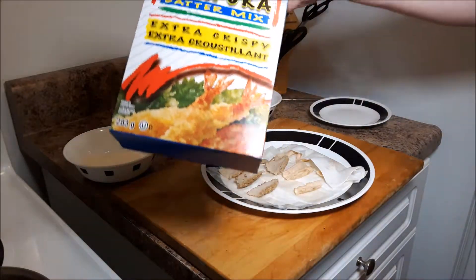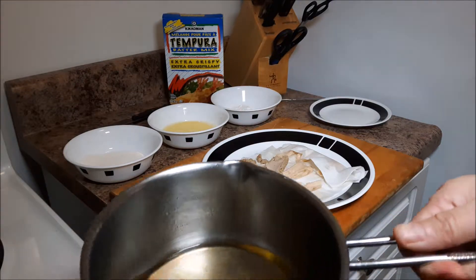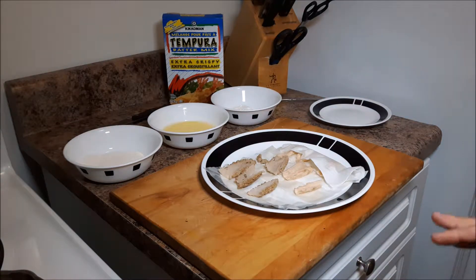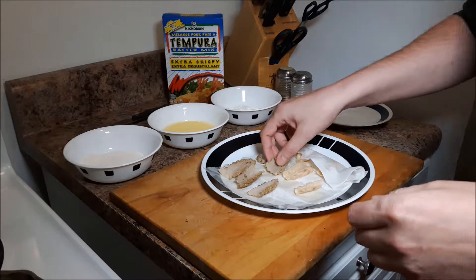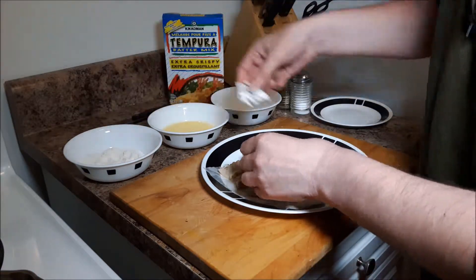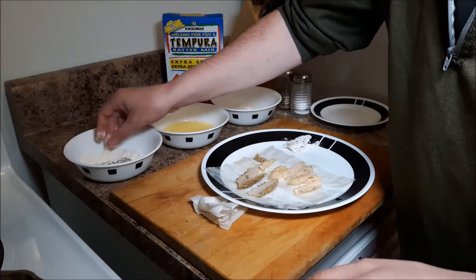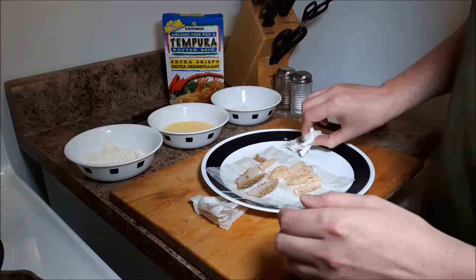I've got some tempura batter mix here that's going to be my final breading stage. I'm going to dip them through the stages, and I've got a pot of oil heating up — we'll fry them. When they're all done I'll season them with some salt and pepper. First we want to dust them off with some flour, and I'll pull that to the side. That'll help keep them a little bit dry.